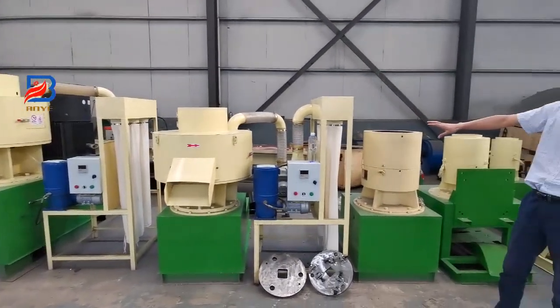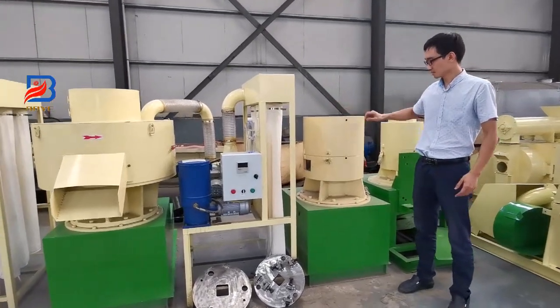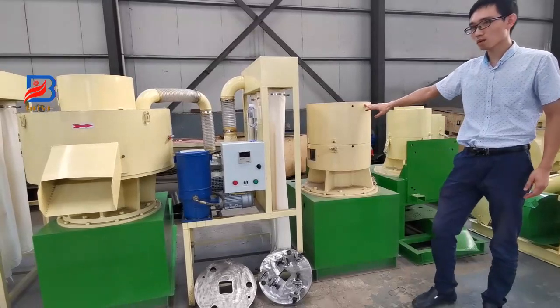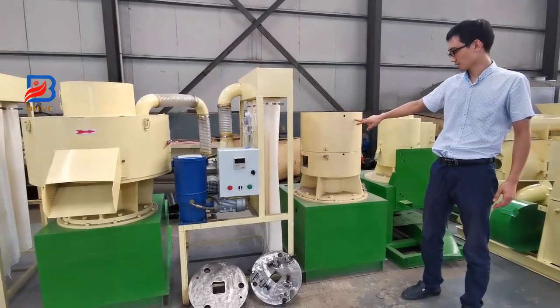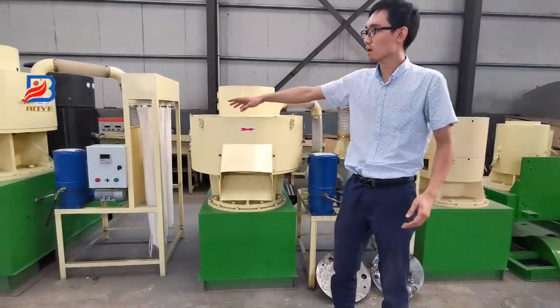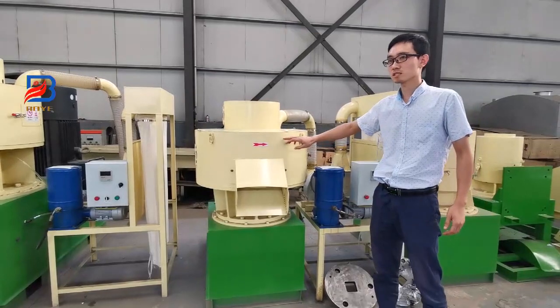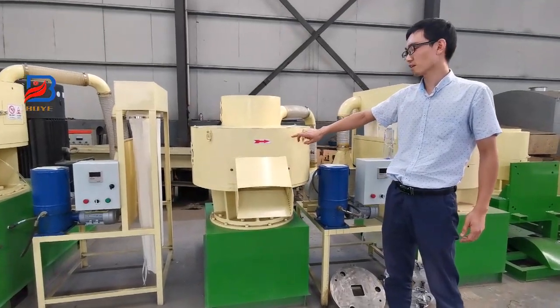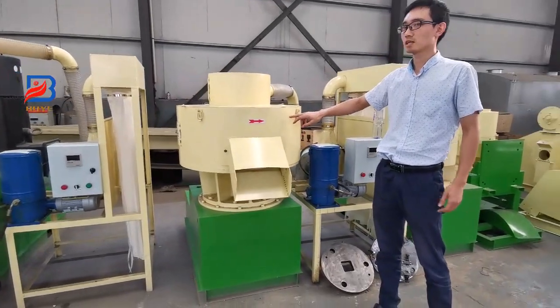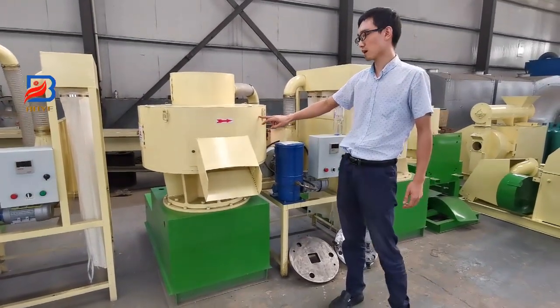These are the vertical ring-die wood pallet machines. This small one has one ton per hour capacity. This one and another one — they are the same model, the FDGUN 550. It has a capacity of 1.5 to 2 tons per hour.